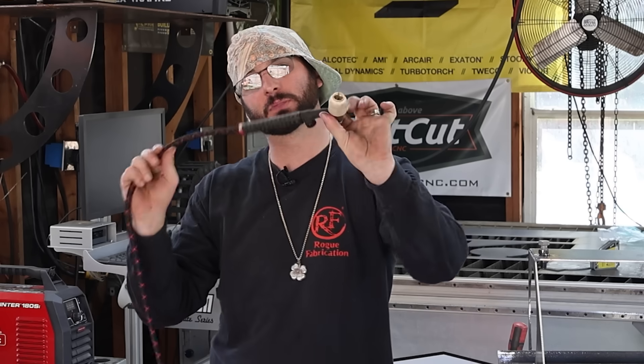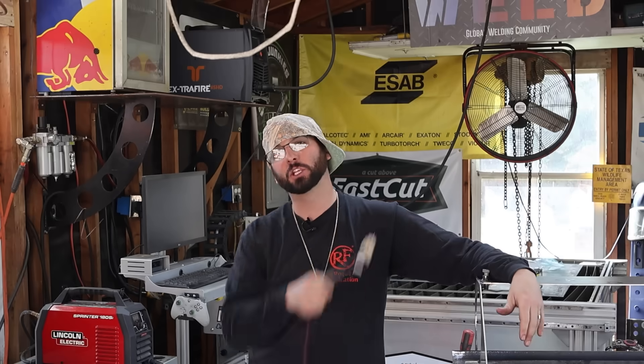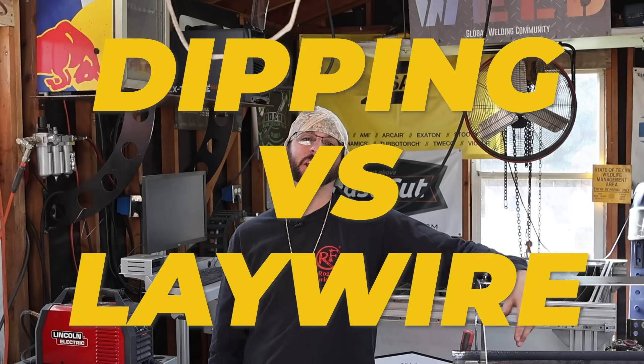You guys have been demanding it so we shall supply it. We're going to go over some TIG welding techniques, specifically when and where you should be dipping your wire versus lay wire.